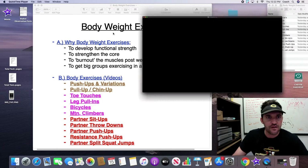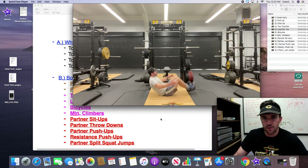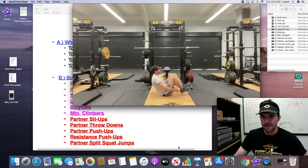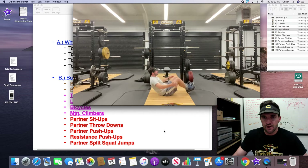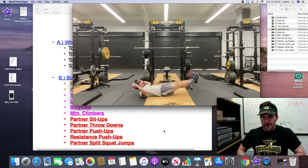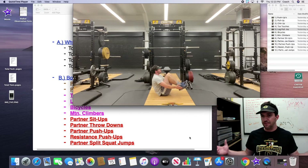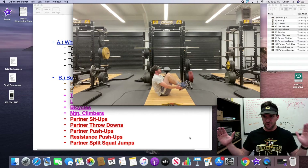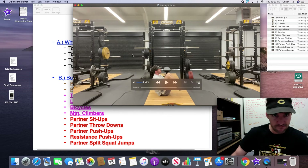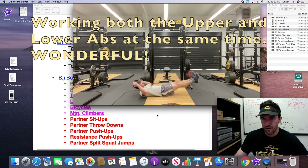Number two is leg pull-ins. This is more of a traditional crunch, but we're bringing our legs into our body as we crunch up — touching the feet at the top, meeting right in the midsection. Legs come in, upper body comes up, meeting in the middle. When you're crunching, you're working primarily those upper ab muscles, but when you bring your legs in, you work those bottom abs, which are usually underdeveloped. A common error is kids not touching their feet at the top or just bringing legs in without coming up. You want up and in at the same time, with nice fluid motion and control.